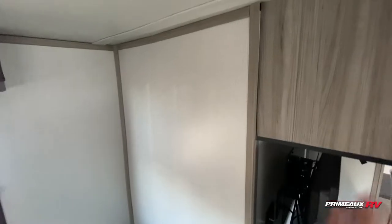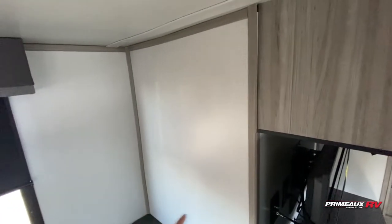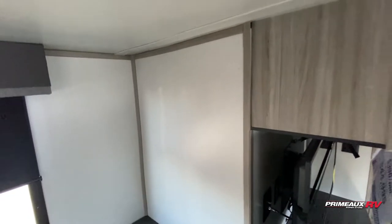You can see how your TV is kind of sitting up here because on the outside you'll have access to this full storage, which we'll take a look at at the end of the video.